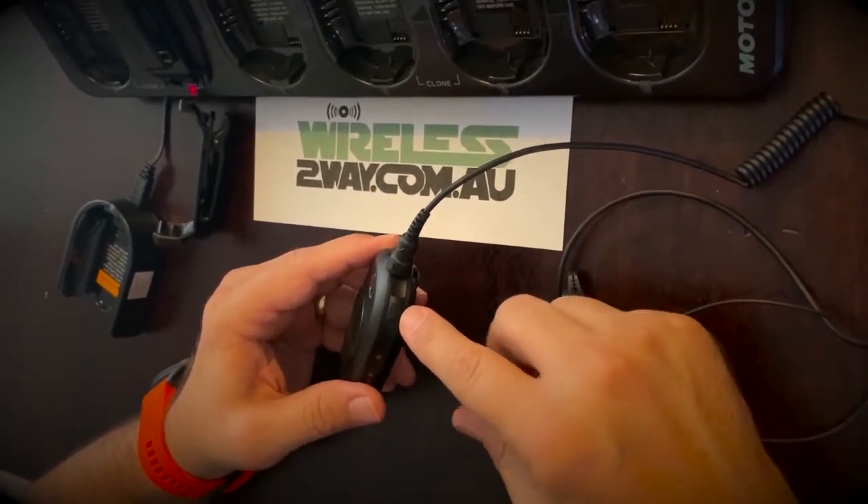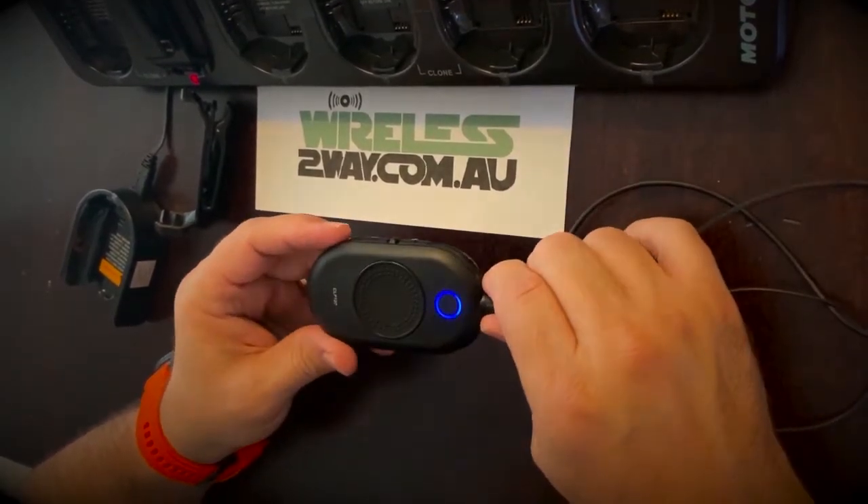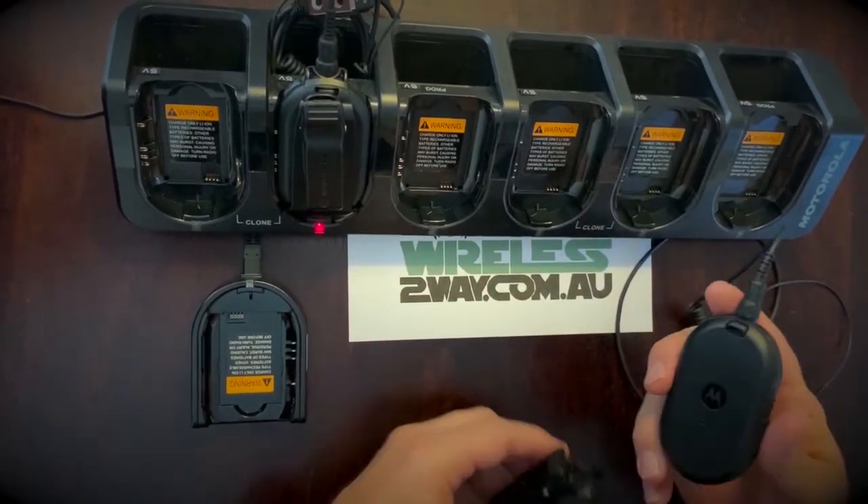The menu button is located at the top of the unit. It's a voice-driven menu that provides quick access to pre-programmed features such as channel, monitor, scan, and call time.